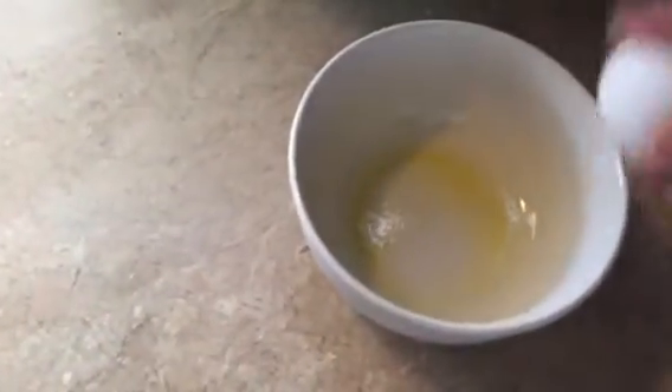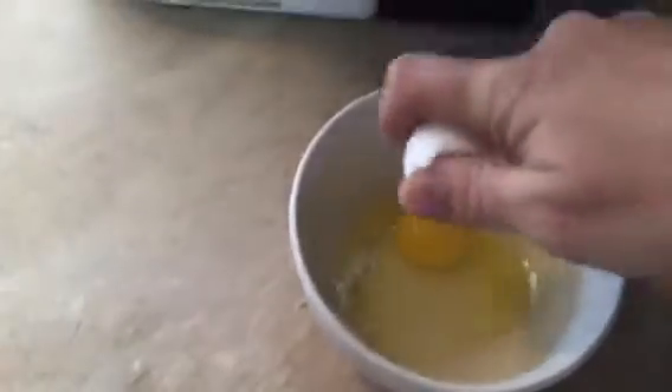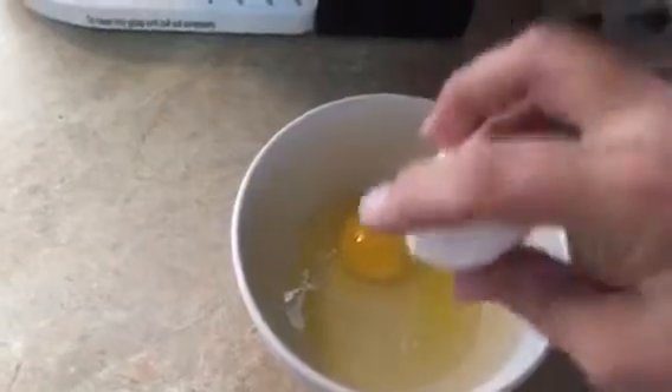I'm going to have to do this one-handed, so please forgive me if I get some eggshell in here. I've never done this one-handed and it looks like I did pretty dang good — there's not one piece of shell in there. That's awesome.